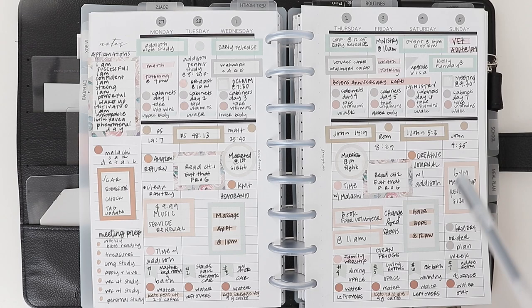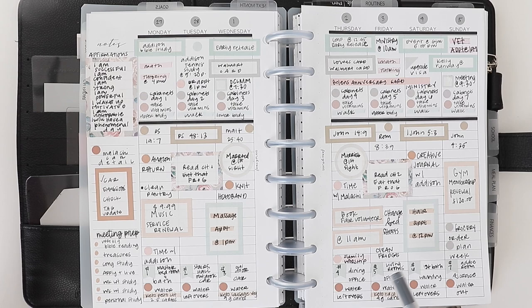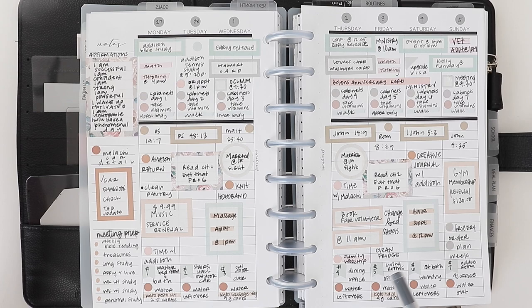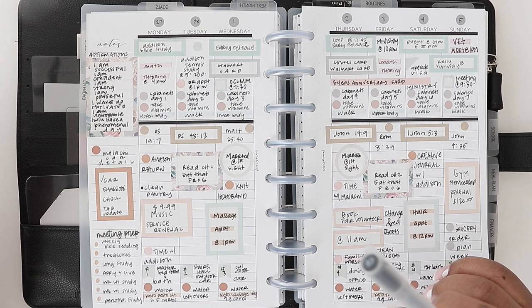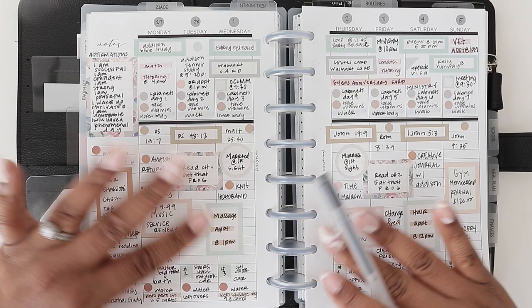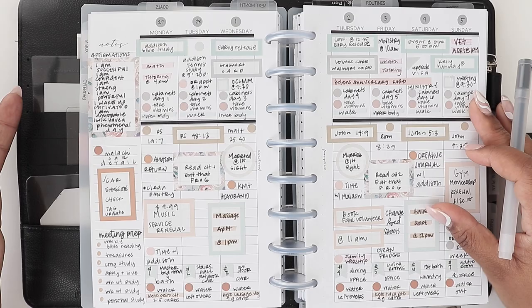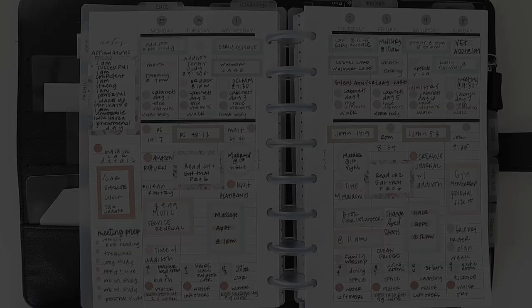Next thing you can track are special events. I tend to track anniversaries so that way I can send someone a text and let them know happy anniversary — something special you could do for friends. I have some friends' anniversary here so I could just text, call, or send a card and let them know I'm thinking of them. Any sort of special events coming up you could write in your planner as well. If you can think of someone's anniversary or any other special occasion, write it in your planner week so you can show a little love.